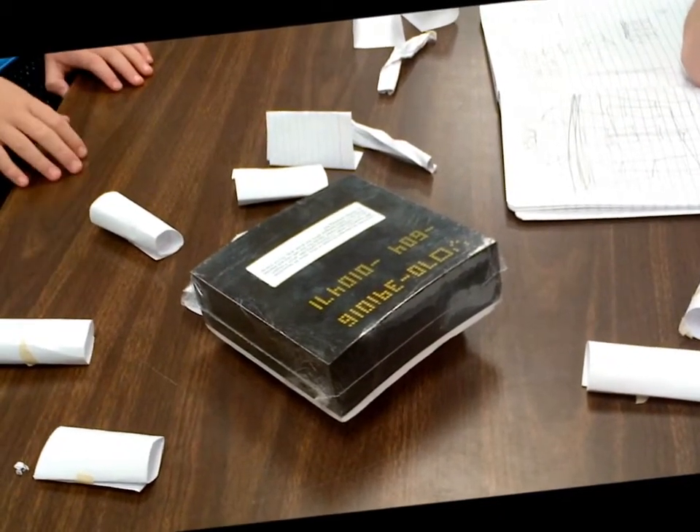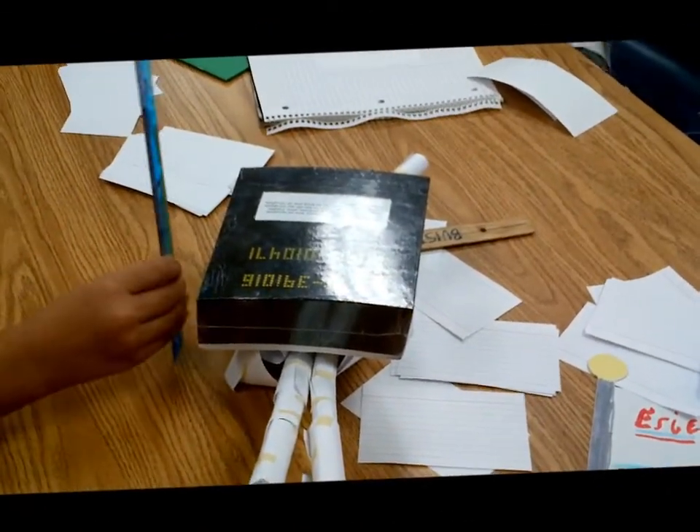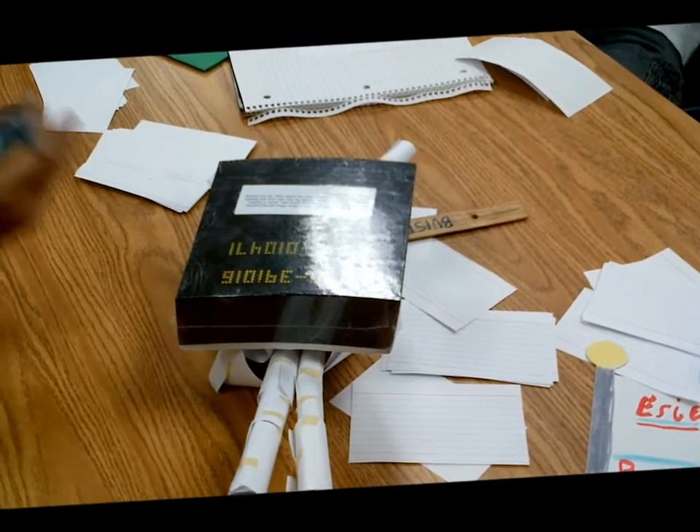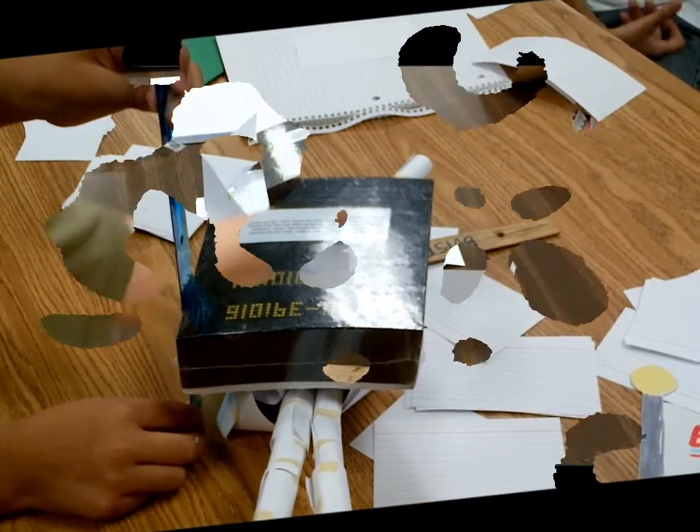The height requirement, right? It works. So once again, it will support it, right? It's just missing the height requirement — only four and a half inches.